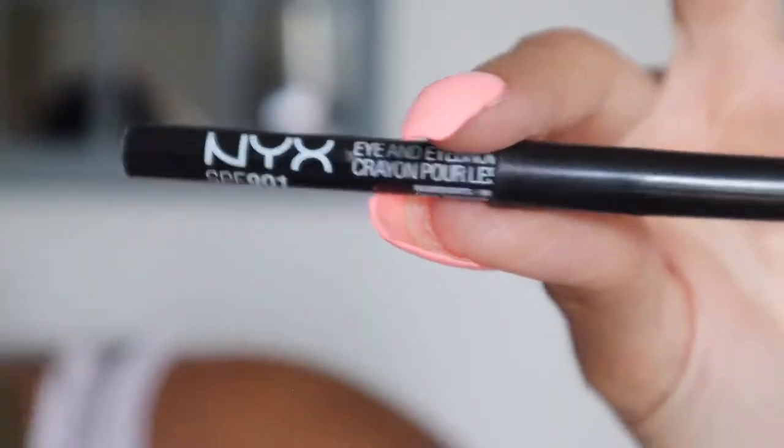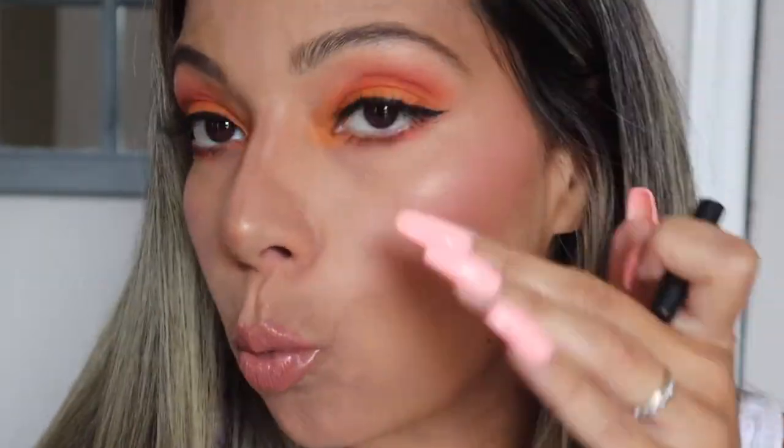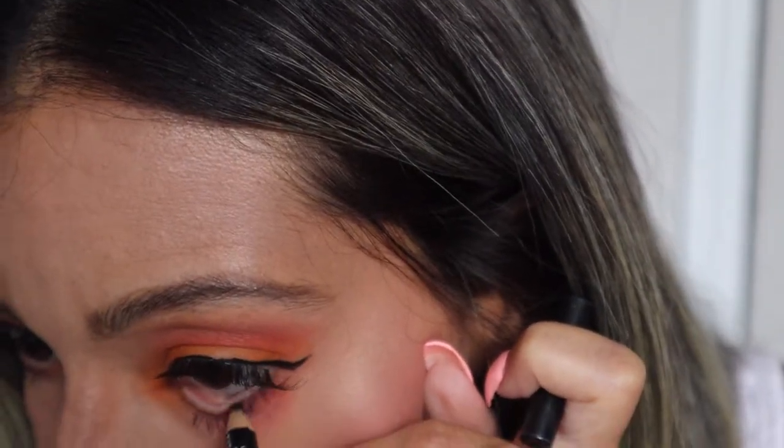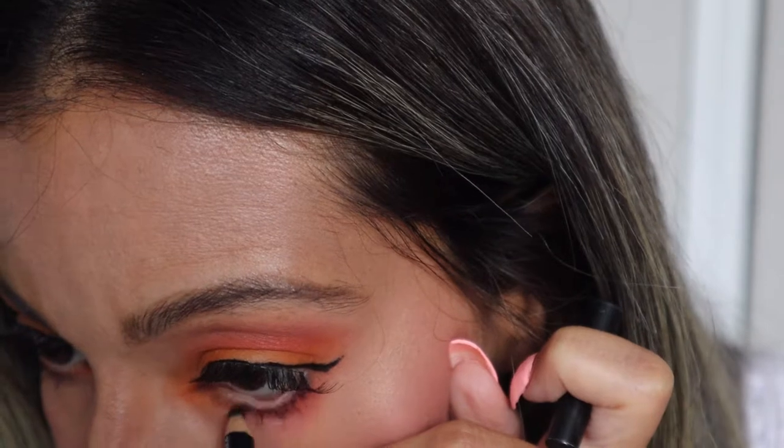My go-to black eyeliner pencil is the NYX in color Black. I'm going to put this on our lower waterline — I feel like it's going to give a nice pop to the orange. Yes, I like this a lot better; it gives it a nice touch.